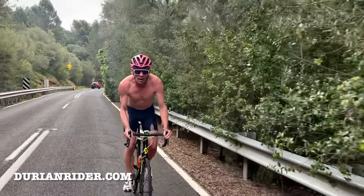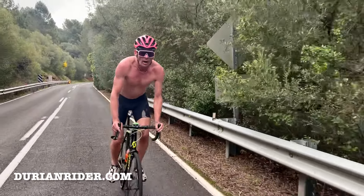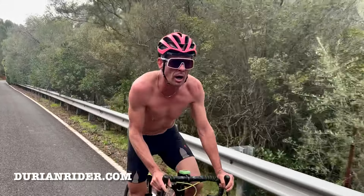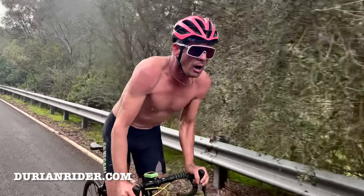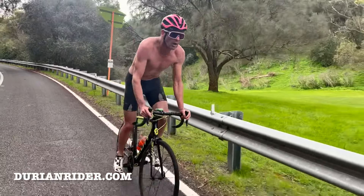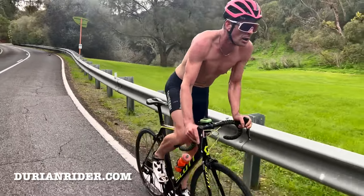The lungs and the heart are just pounding. Look at the stomach area — you can see my diaphragmatic breathing, the efficiency, just in-out, in-out. You can see how low my body fat is; it's just a little skin fold there on top of the abdominal muscles, on top of the diaphragm.